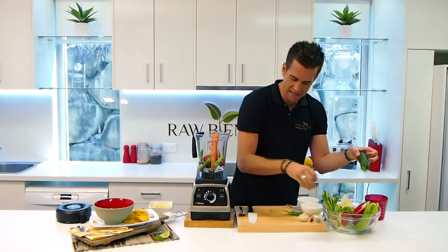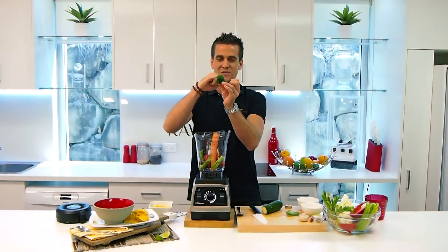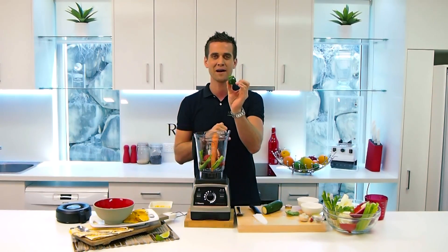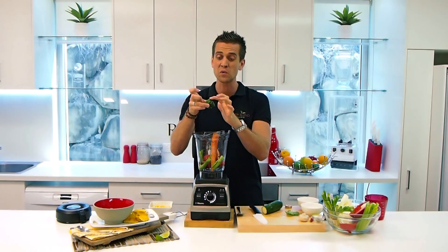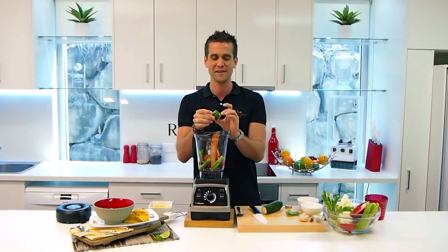A little bit of zucchini, or courgette depending on where you're from. I'm going to use the end part as well — the most nutritious part. All these bits, if we were to chew on them, it wouldn't taste very good, but we're not going to notice they're in there at all.